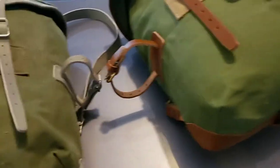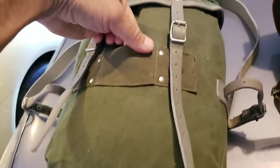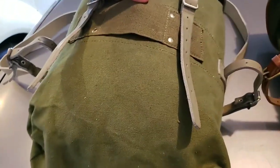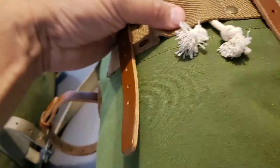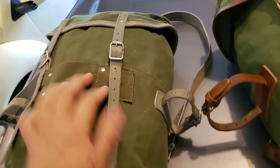The loops are slightly larger on the reproduction. The original supposedly uses elk leather, whereas this one uses cowhide. What I like about the reproduction is that it's actually thicker and stronger than the original. The original is more of a canvas cotton material, while this looks like nylon or polyester — more like nylon to me.